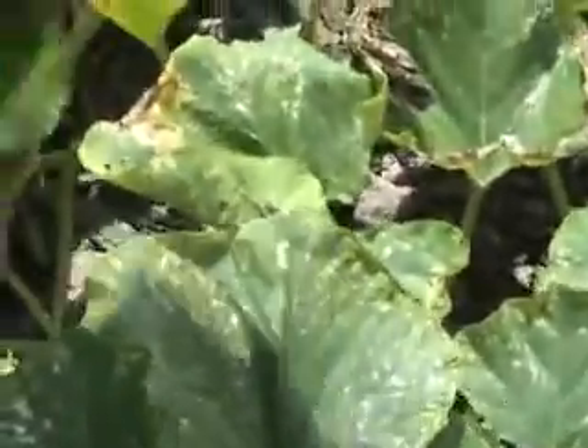You're going to see a lot of these fried leaves. They don't really hurt anything. If you don't like it, you can just cut them out and the plant will reseal that hole.